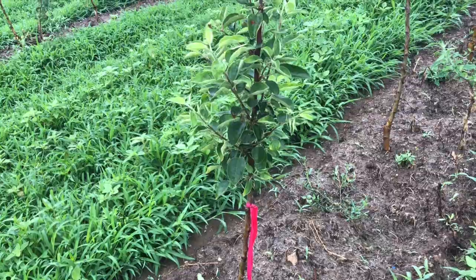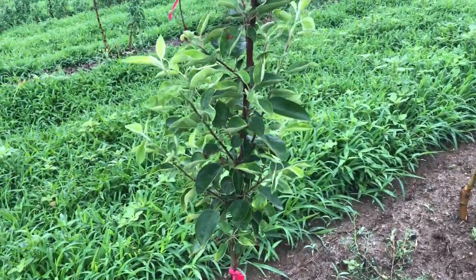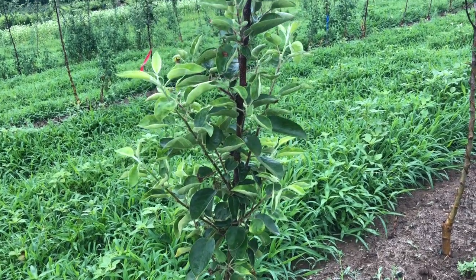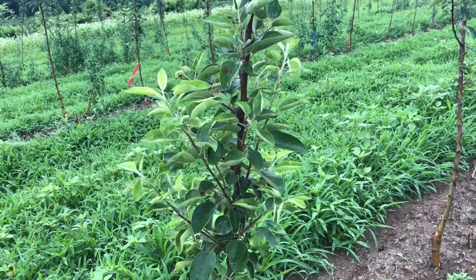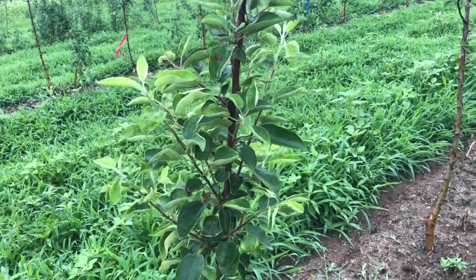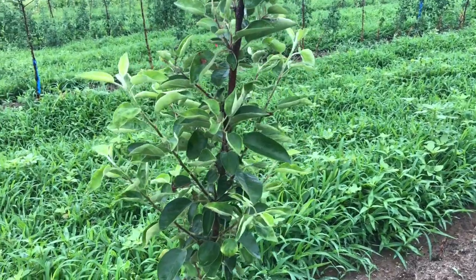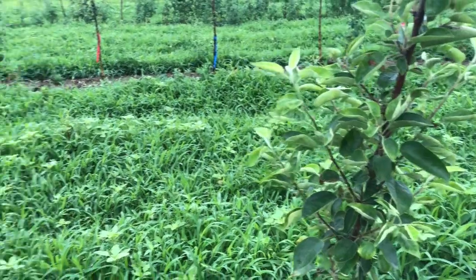Despite what I initially said, the red-flag trees are the notch treatments. You can see how the notching of one, two, three, four, five, six, seven or eight of those buds early broke all these branches — really nice. And they're growing quite well here in early July. About seven or eight buds were notched and they all broke.